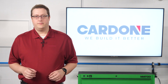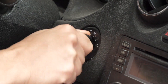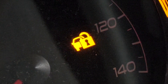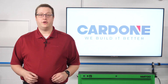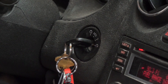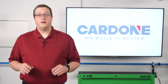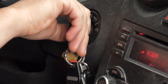Now let's start the actual relearn. First, insert a master key with a black head into the ignition switch. Then turn the key to the on position without starting the engine. The security light should turn on and stay on. Wait for 10 minutes or until the security light turns off. Then turn the key to the off position for 5 seconds. Next, turn the key to the on position again without starting the engine. The security light should turn on and stay on. Again, wait for 10 minutes or until the security light turns off. Then turn the key to the off position for 5 seconds.